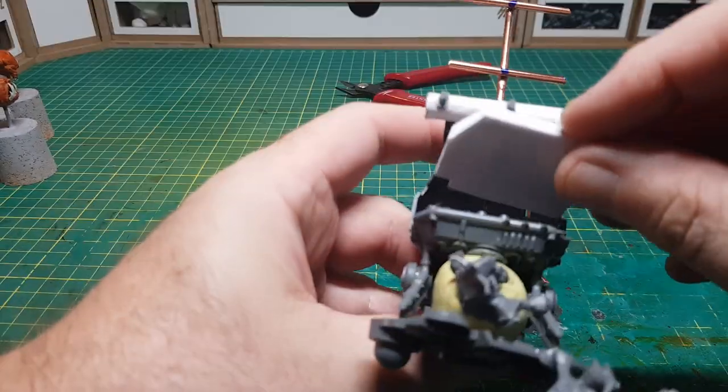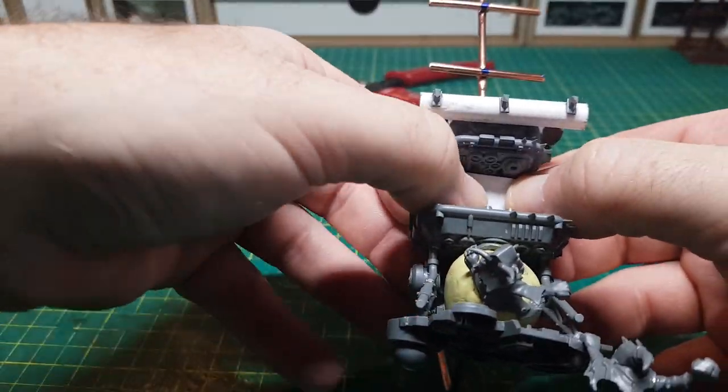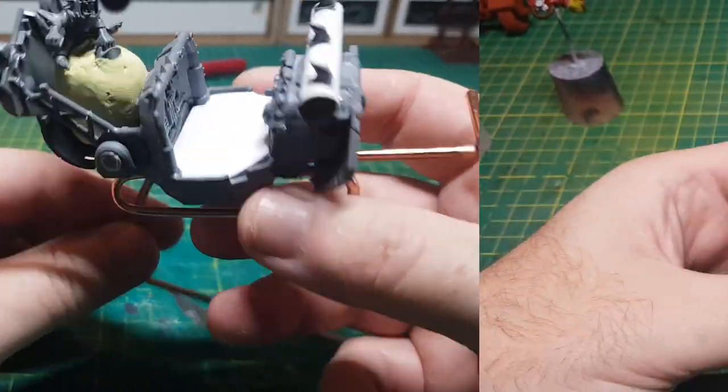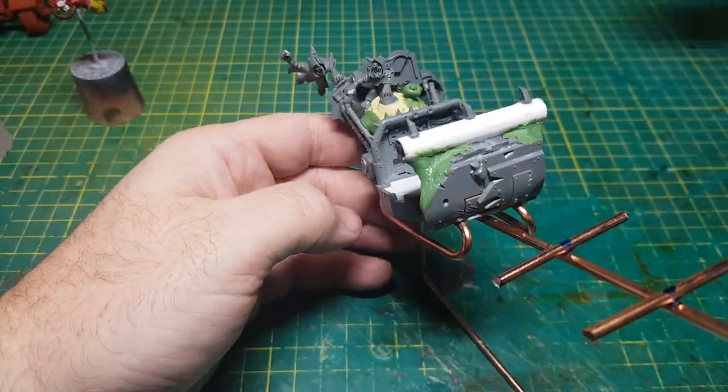There's just a few last things to add onto the sleigh. And I've used a bit more green stuff just to fill in any areas that needed it.